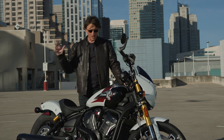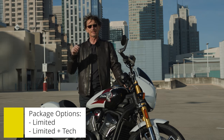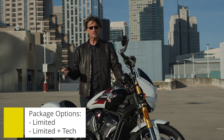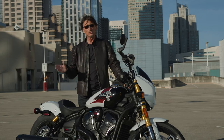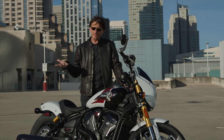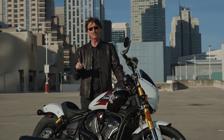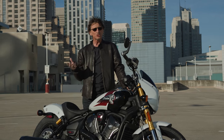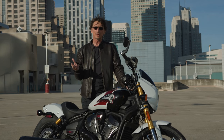The 101 also comes fully equipped. On other models, you add the Technology Package and Technology Plus separately, but the 101 comes with all that stuff standard. The Scout Bobber starts at $13,000, and this one is just about $16,999.